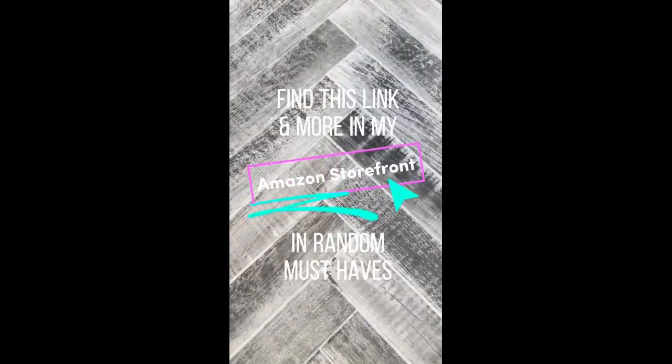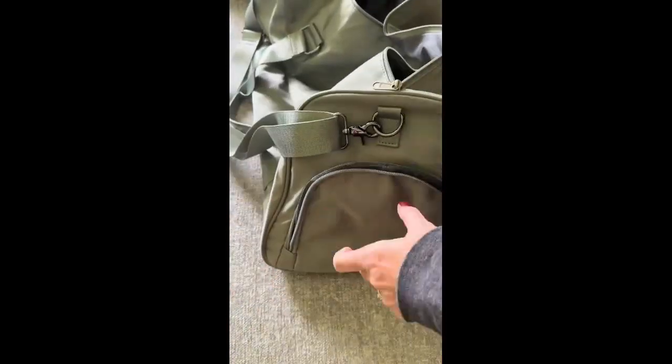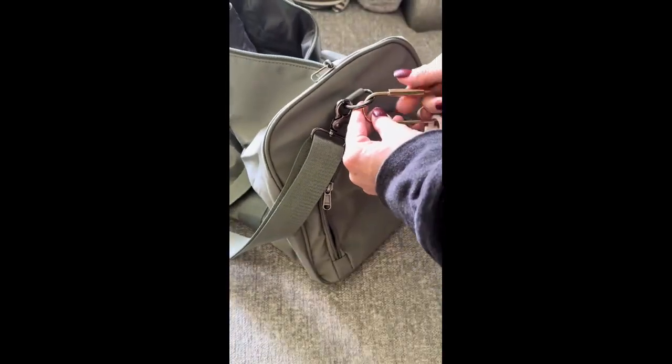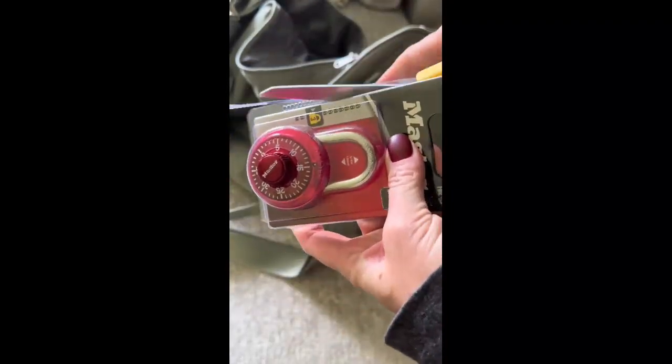Find this link and more in my Amazon storefront. I visited my sister this past weekend and she took me to Planet Fitness with her as a guest. I've literally never considered joining a gym before, but after she showed me how to use a lot of the machines and taught me some about weightlifting, I decided to join. If I'm going to go to the gym, I needed to get myself a decent gym bag. I found this one on Amazon and it was a fantastic purchase.